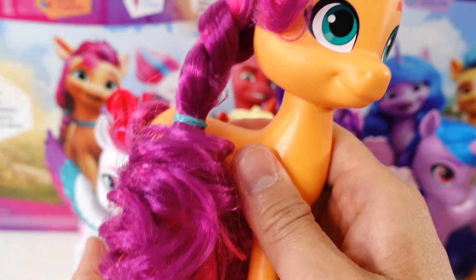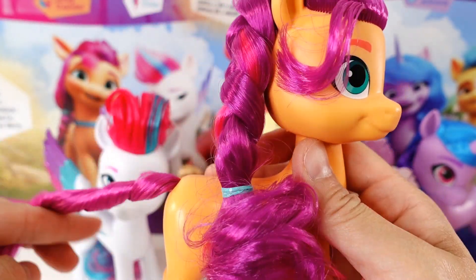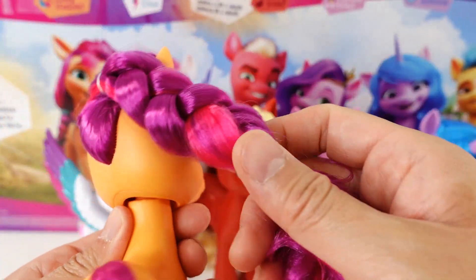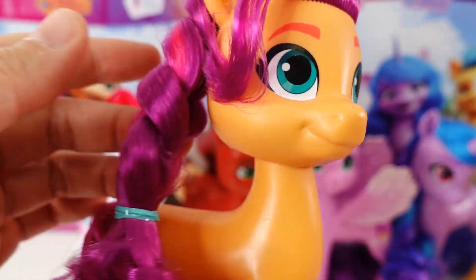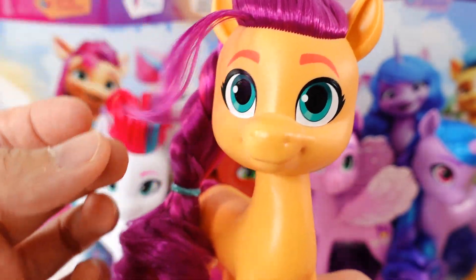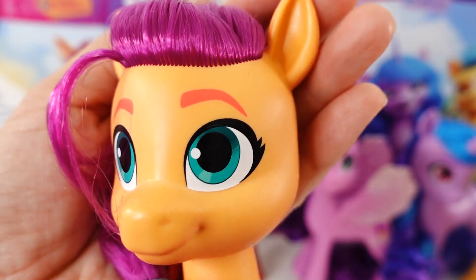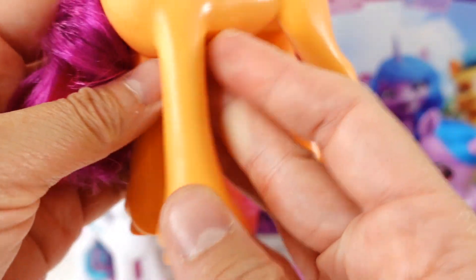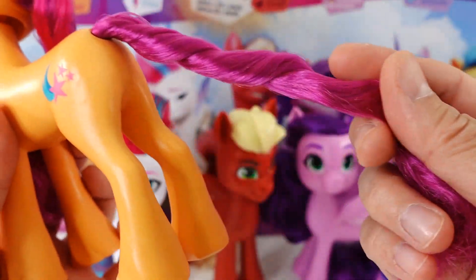These are pretty solid ponies — they have a bit of weight to them. They're not super light, but not super heavy either. So Sunny Star Scout has brushable mane, and she actually has quite a lot of hair. Her mane is tied into a braid and tossed over one shoulder, with a little bit of bangs on the side. Here is her face — she has big green eyes and cute pointy ears. Here's her cutie mark and her long brushable tail.